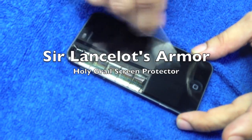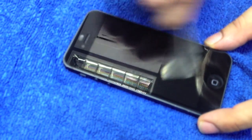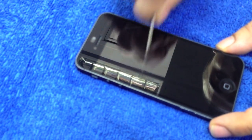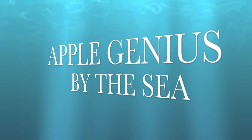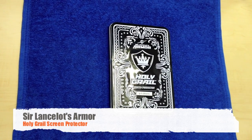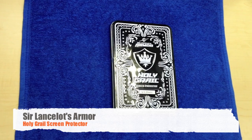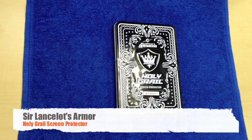I'm going to take this blade and I'm just going to run through it quickly. Look at that, it doesn't even scratch. Hey guys, it's your boy again from Apple Genius by the Sea. Today we have a special review for you from Sir Lancelot's Armor. It's called the Holy Grail Screen Protector.